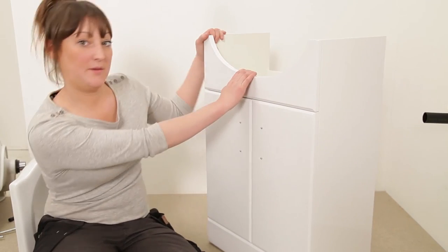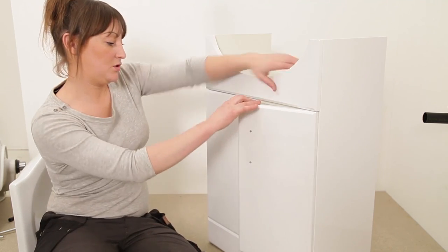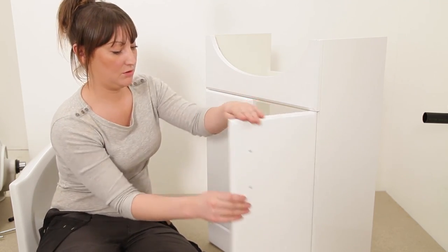The vanity unit comes out of the box already pre-assembled, so the only thing you need to do is turn the handles round on the doors.